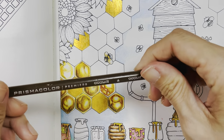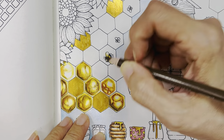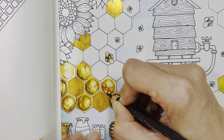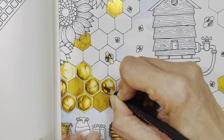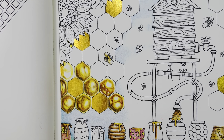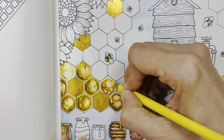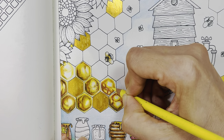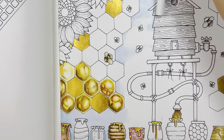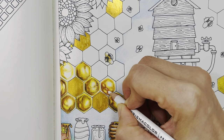Then I'll go over it with chocolate to give it some depth in the corner, and sepia at the bottom here. Then blend it back in with deco yellow — I forgot to mention deco yellow, I'll be using that as well. And white for the center. Make sure you clean your pencil, then from the middle inward to get that very nice shiny, glossy bit of the hive.